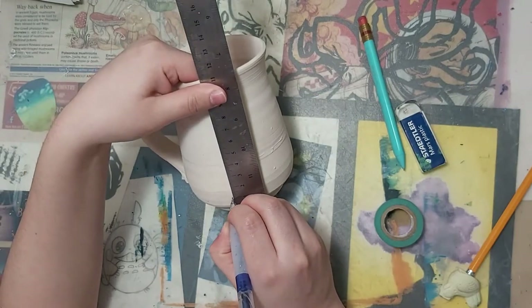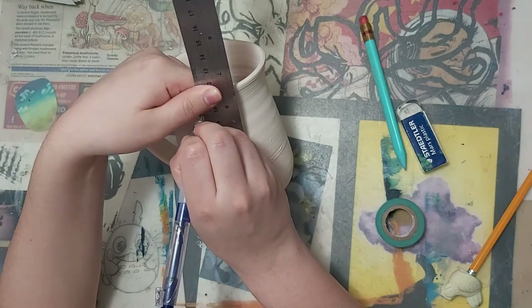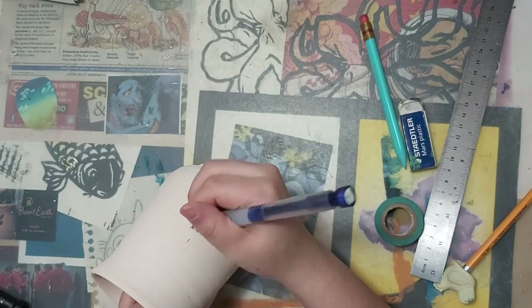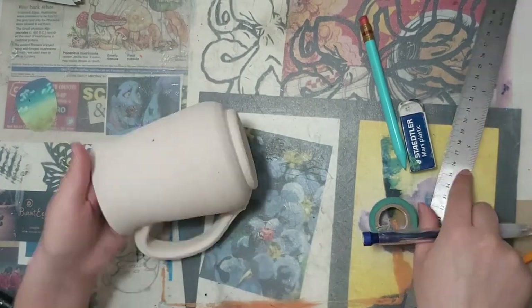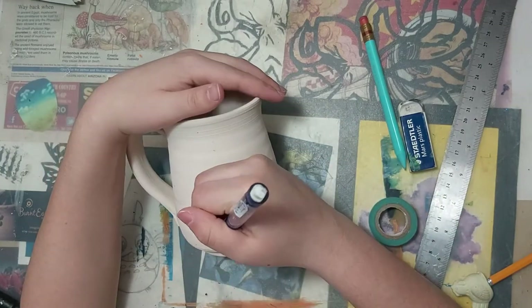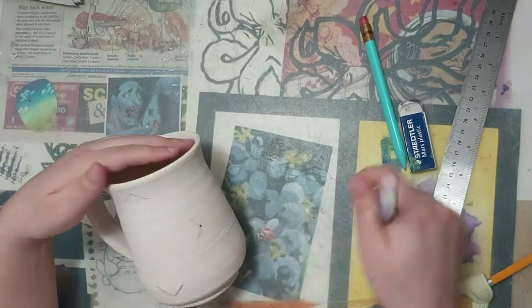So let's just jump right into it. I'm going to start off by drawing a diamond on my mug. I'm using a ruler just to make sure that the measurements are right. Now, I'm mostly eyeballing it here, but I do adjust the shape as I put the tape on.